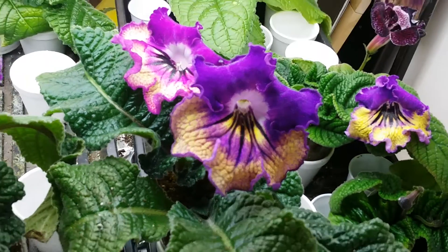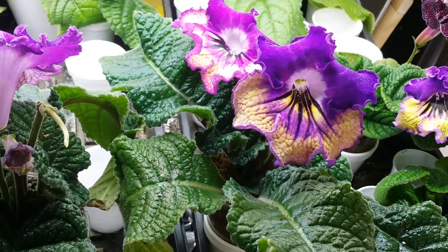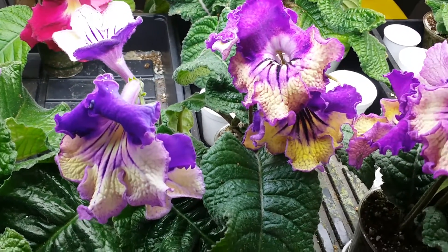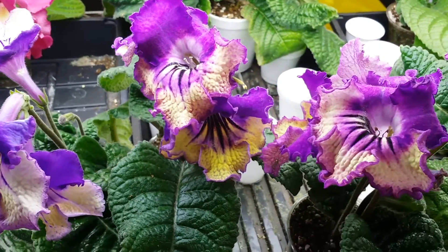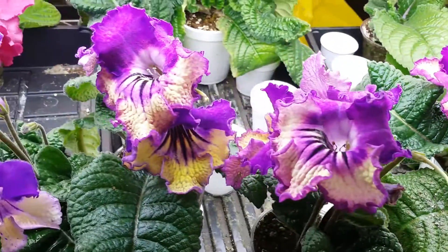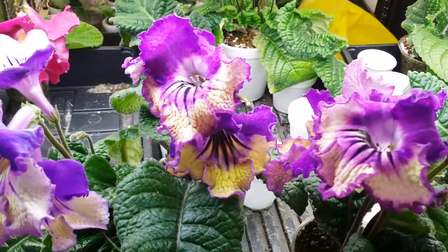I have to add that both of them are Silivan — a Streptocarpus silvia descendant. What does that mean? It means that if you shake this plant, the blooms could drop. Otherwise, if you're not going to fly to another part of the world, they stay quite well.